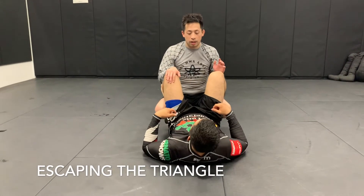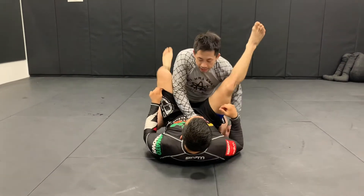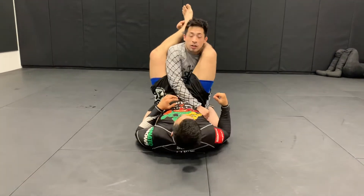We're going over a triangle skip right now. We're just pretending that Daniel has connected a triangle trap here.